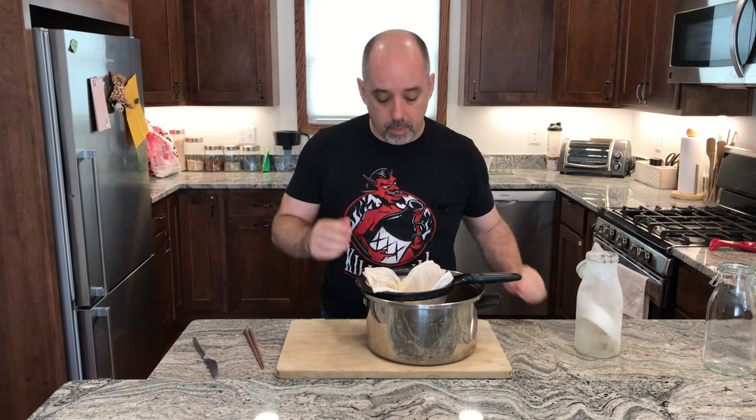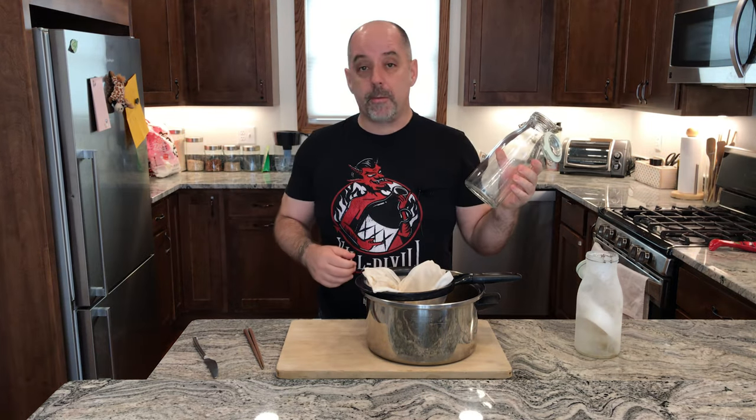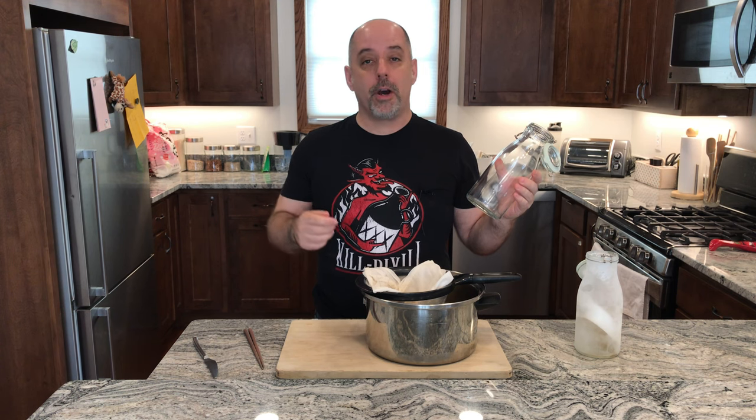And that is really it. Once this is finished straining, I'm going to put it into another jar and I'm going to keep it in the fridge until I use it. And there you have it — a coconut oil fat washed rum. Enjoy.